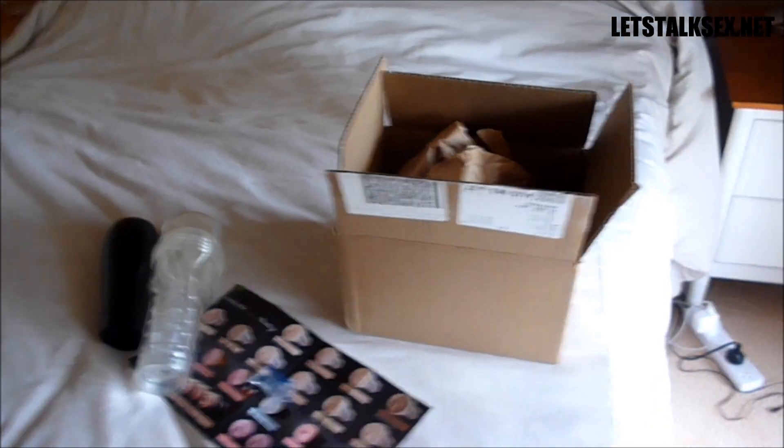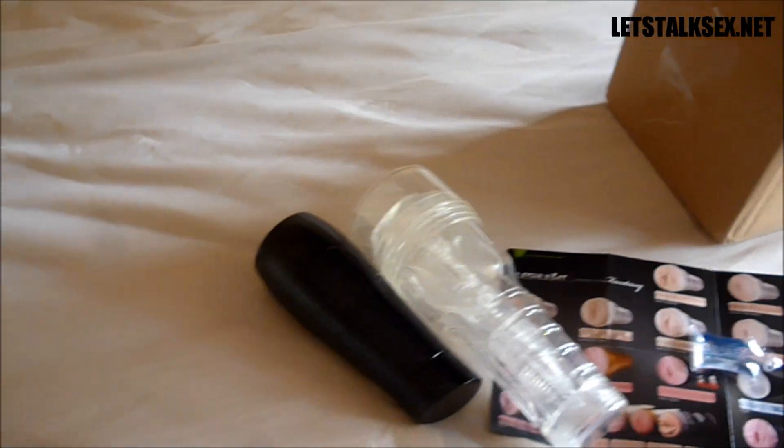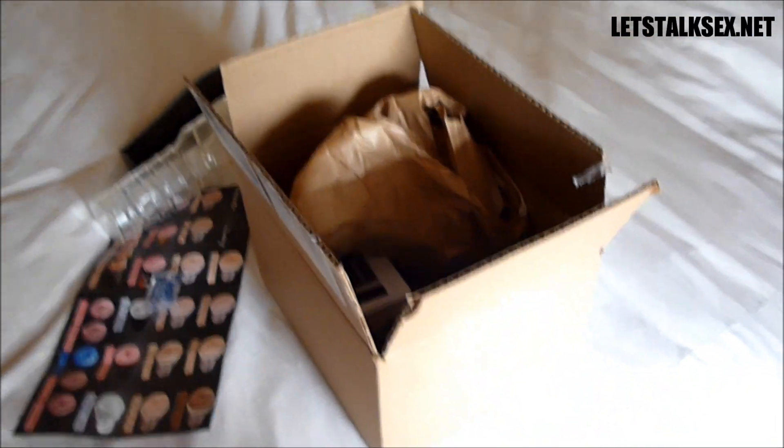If you guys have watched my previous reviews of Fleshlight, I have received both Fleshlight Flight, Fleshlight Ice, and Fleshlight V-Stroker in this same anonymous, boring box which doesn't say anywhere this is a Fleshlight, doesn't say anywhere this contains male masturbators — nothing. It's a totally plain, totally anonymous box.